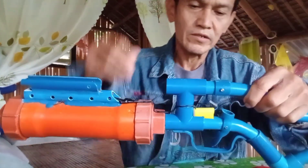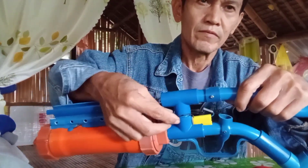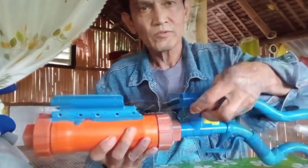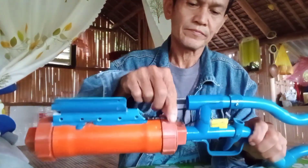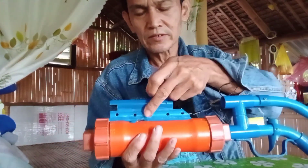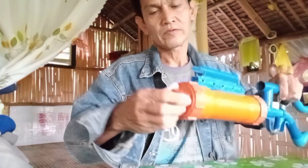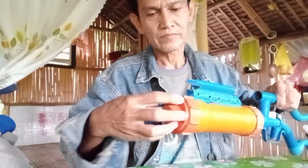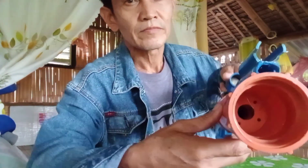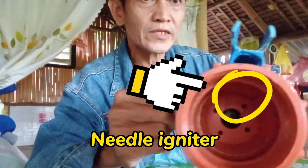Tapos yung isang wire dun sa likod ng ating magneto bubunotin. Ayan, mapunta dito sa ating igniter — yung pinakakarayom nya dito. Dyan yung pinakakarayom nya saka yung divider na nasa gitna.